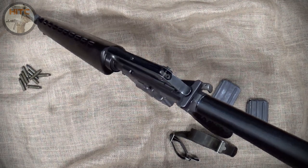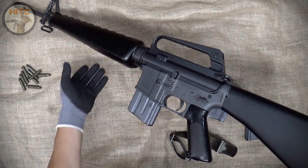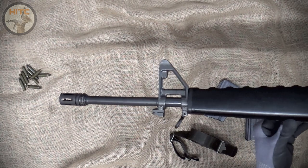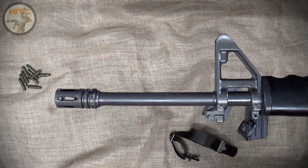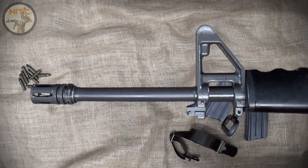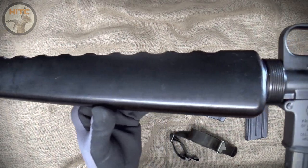But praise be to Mike of H&R, formerly of Nodak's Bud — new production Harrington and Richardson A1 strip lowers was in full swing. And after striking out on their initial releases, the third time was a charm, and I was able to finally secure an M16A1 strip lower. So here she is, my M16A1 AR-15 clone.